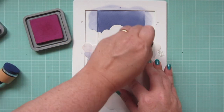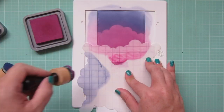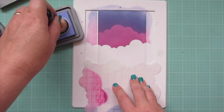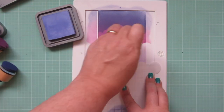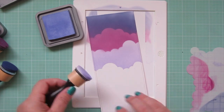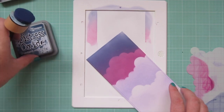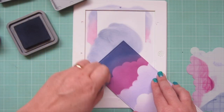The next shade I'm using is Seedless Preserves. I just turn that stencil to get a different formation, and I'm blending upward, allowing some of that Seedless Preserves to go up into the Chipped Sapphire so I get a smoother transition between shades. The last color I'm using is Shaded Lilac, my lightest shade. I'll turn that stencil again to get some different clouds, allowing the ink to creep into the color above it for a nicer blend, and also adding some ink down below the cloud so it's not so stark white. I decided to darken up that top edge even more, so I'm going back in with Chipped Sapphire once again.